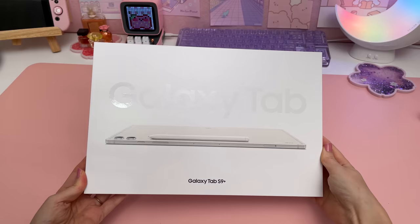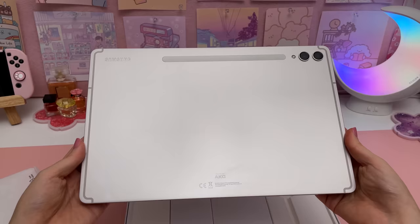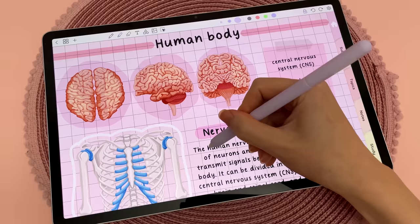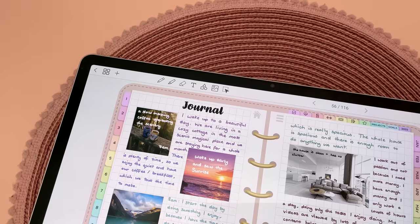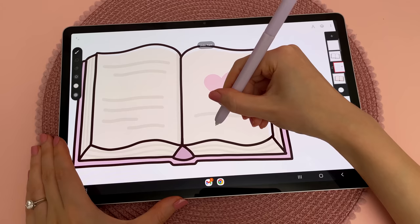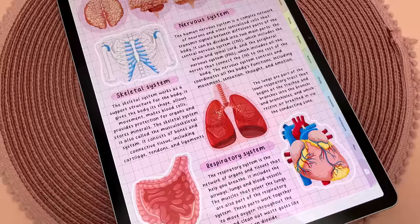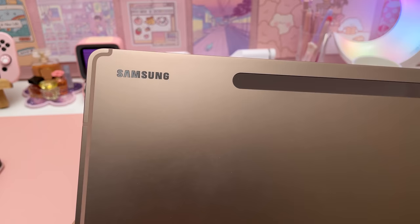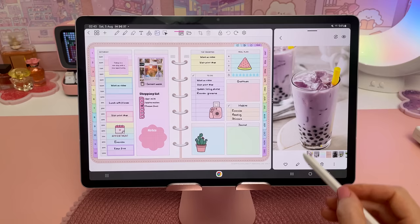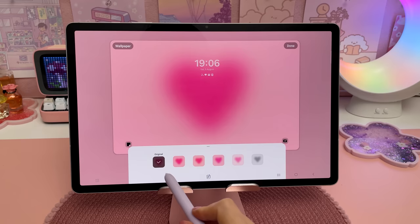I think the Samsung Galaxy Tab S9 Plus is an amazing device and I recommend it if you don't already own a Samsung tablet. I mainly use mine for digital planning, journaling, note-taking, reading, and drawing, and I think the S9 Plus works really well for these things and has some great features. I'm upgrading from the S7 Plus because new Android updates are not expected to come to that model and I do want to be able to make use of them when they come out.